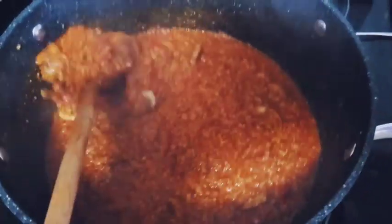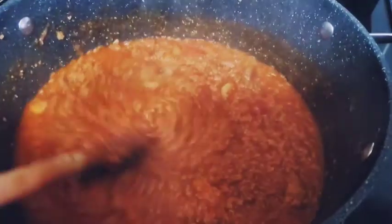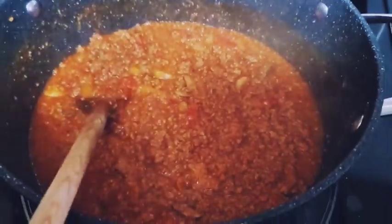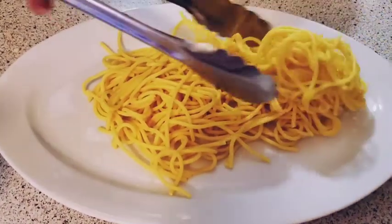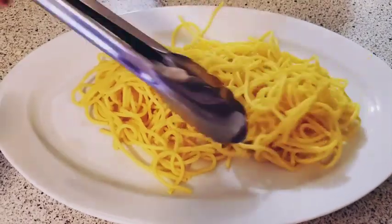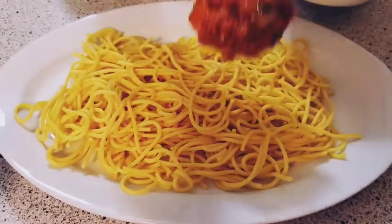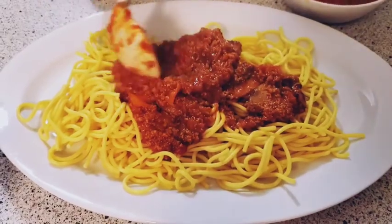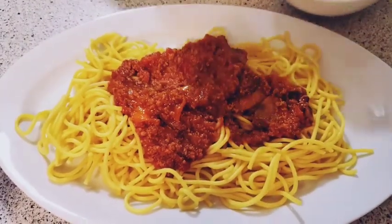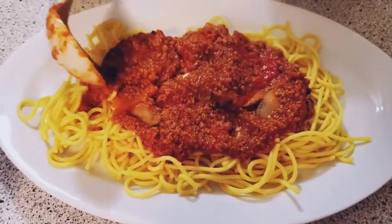How do you make a sauce? If you put the sauce in the pasta, you just need to add some sauce. To make the meat paste, add a layer of sauce to the pasta.